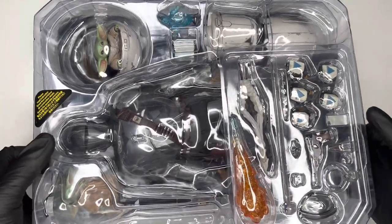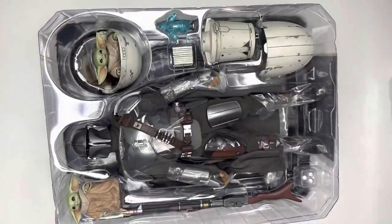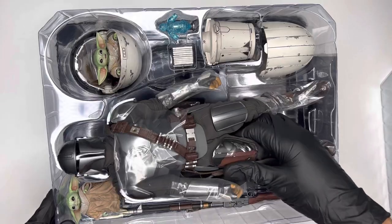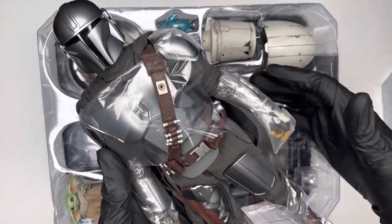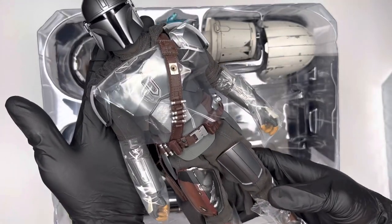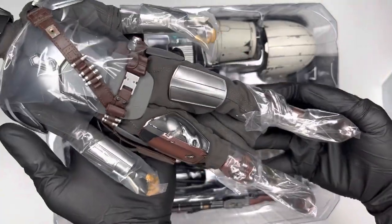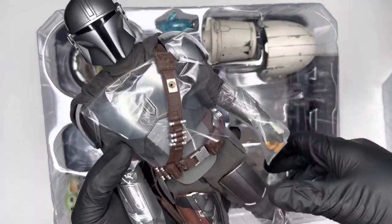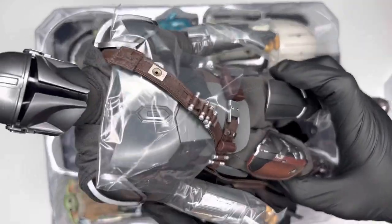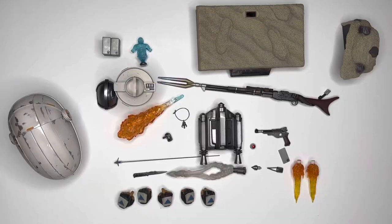Now that I've got the clam tray out of the box — that was a feat in itself — we are going to take the first in-hand impressions of the Mandalorian and the Child. All I can say is wow, this is a unit. The heft feels great and he looks amazing, so let's take everything out of the box and take a closer look.